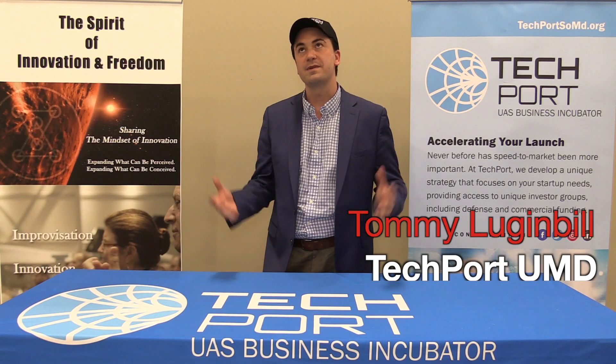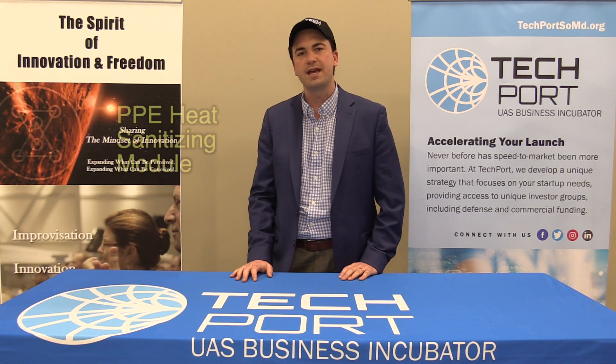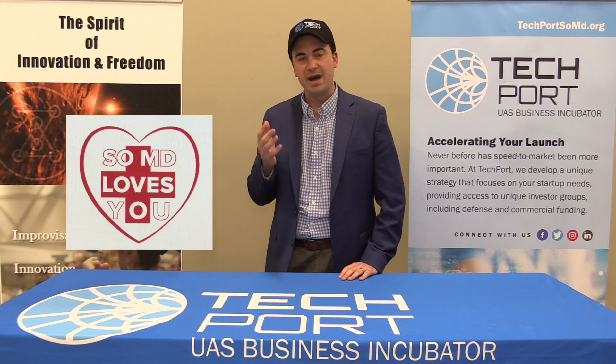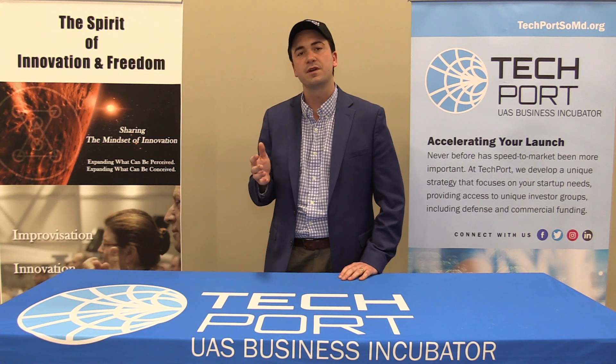Hi, I'm Tommy Luganville and I'm here at Techport at the University of Maryland. Today I want to talk to you about a heat sanitizing module that was designed by Matt Hayes and his nonprofit called Southern Maryland Loves You. Matt cleverly came up with this design to try and combat the recent outbreak of the COVID virus.